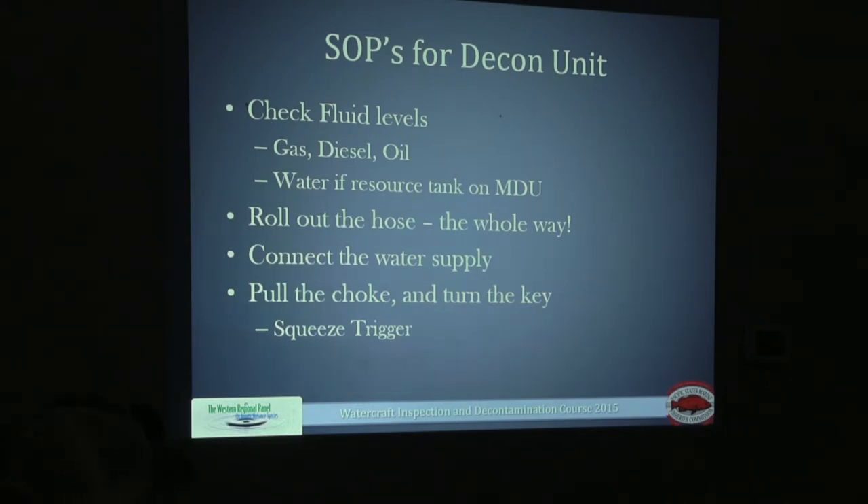When we arrive at our decontamination station, there are a few things to look over before opening the inspection station. The last thing you want is a non-functional decontamination unit when you need to decon a boat. If the unit doesn't work, I'd suggest coming back to work on it rather than staying and not being able to use it. Always check your fluids — there's a gas tank and a diesel tank on the decon unit — and make sure the motors have adequate oil. Also make sure the decontamination unit's water tank is full.